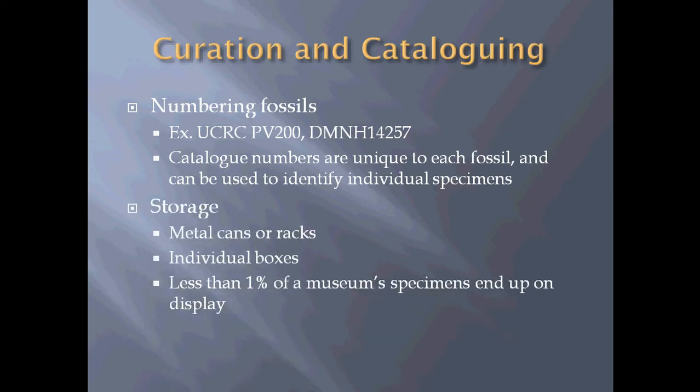We also have to store fossils once they're prepared. They have to be stored in metal cans, racks, or individual boxes. Usually less than 1% of a museum's specimens end up on display. Everything you see when you go to a museum is a tiny fraction of everything that's there. In most museums, if you see a door you can't go through, it usually leads to more collections — and even offices sometimes are collections. Any place you can store collections is usually utilized.